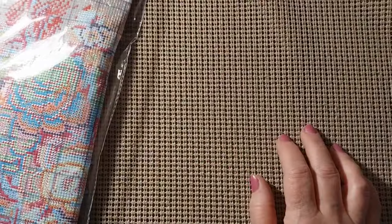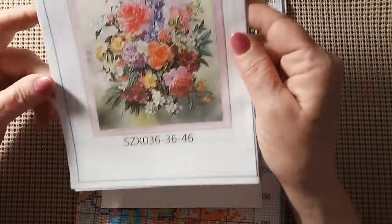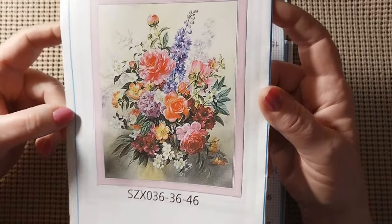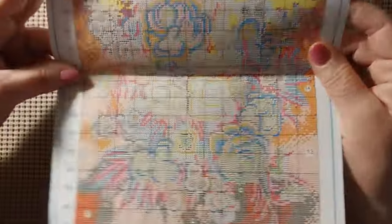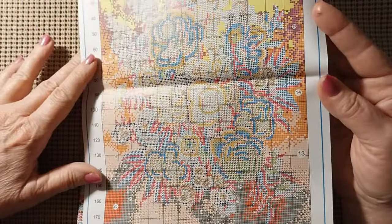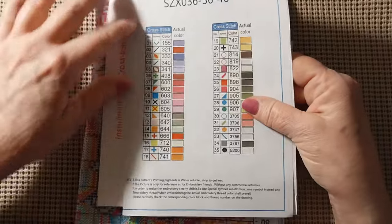The next one is 11 count, 36 by 46. Let me get it out of its bag. I thought this was fabulous — look at those flowers. Just stunning, stunning flowers. Gorgeous! The colors in this are going to be awesome. It's kind of small, but there's no smudges or smears. It has 35 colors, and it does have the color name alongside the DMC numbers.